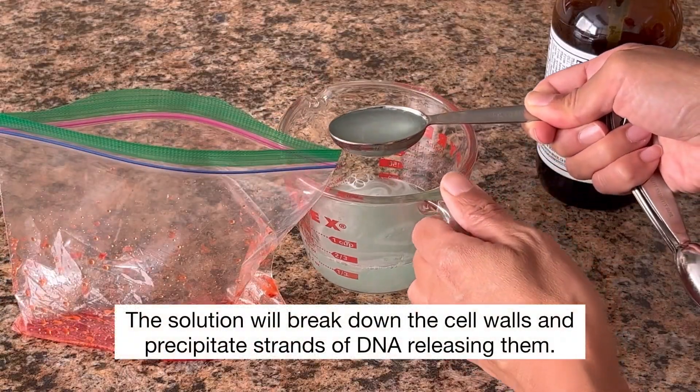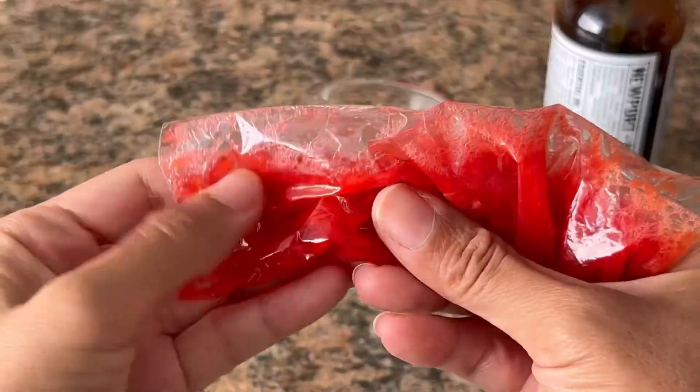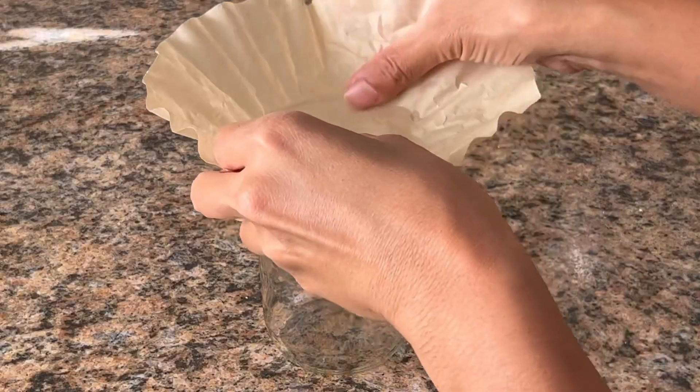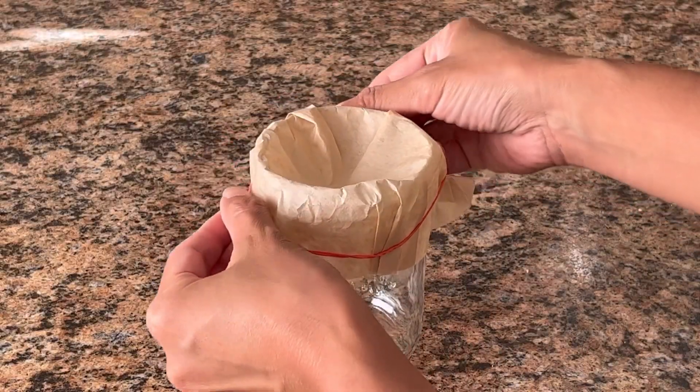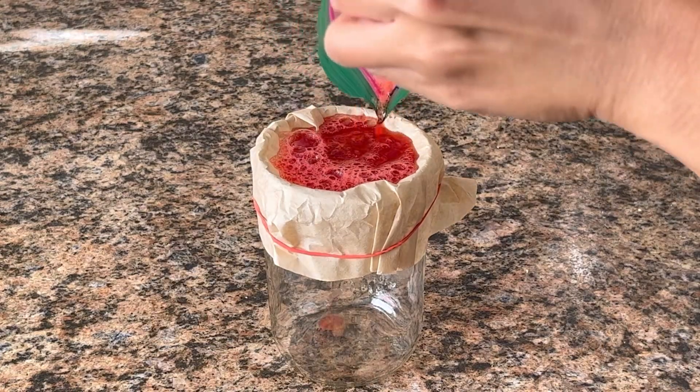Add 1 tablespoon of extraction solution to the strawberry and combine. You can massage the bag gently. Pour the liquid to strain — you can also use a metal strainer.